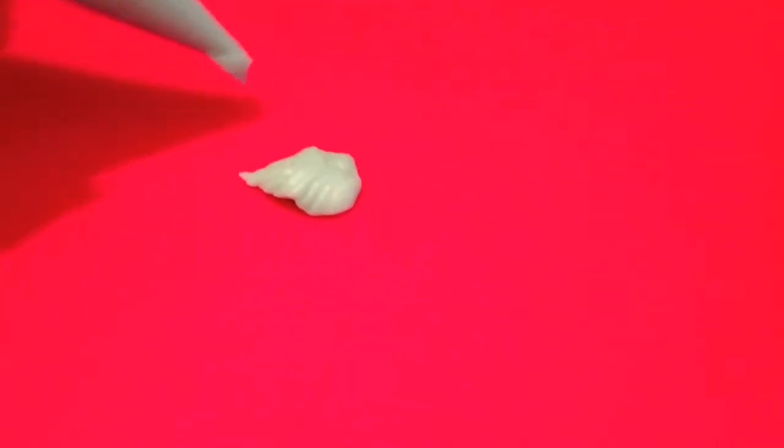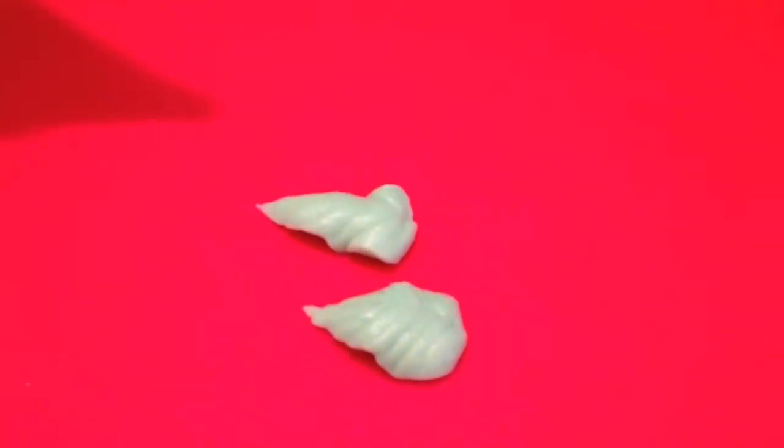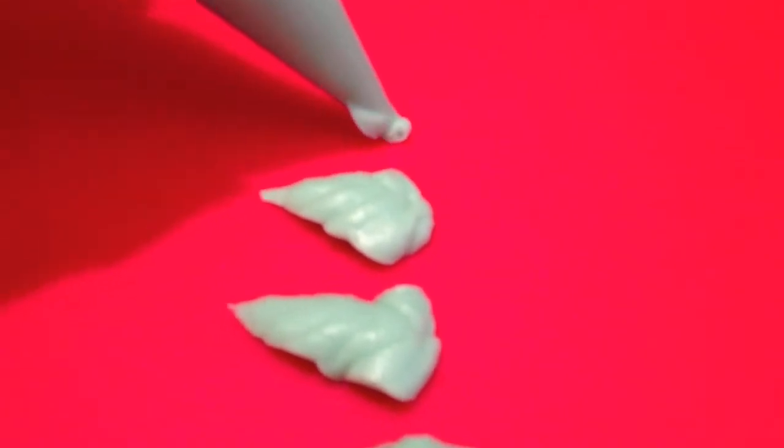Then what we do is allow the icing to start coming out, and then we just kind of wiggle the bag. So wiggle, wiggle, wiggle — as in move the bag up and down. Normally I do this straight onto the cake.